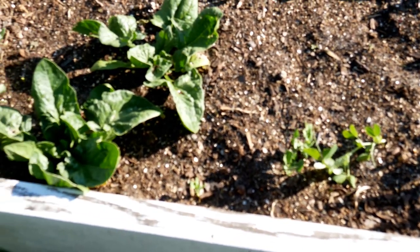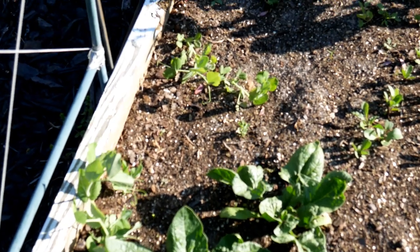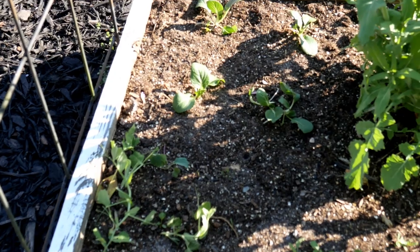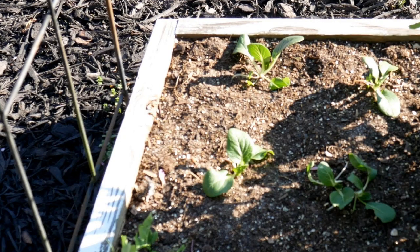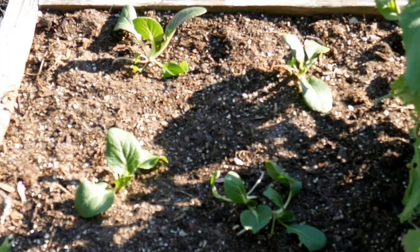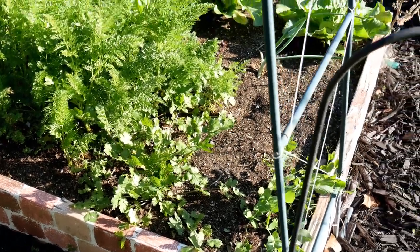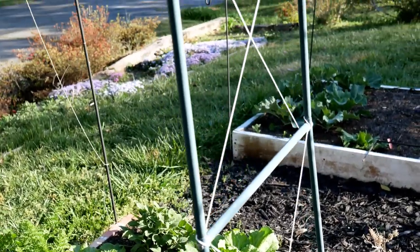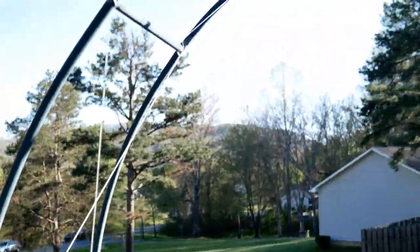I also put my peas right into the soil; however, I did put them in a wet paper towel in a Ziploc bag to sprout them first. My peas are coming up and I have some trellises beside them to help support them. Back in the corner is some bok choy which I started indoors and transplanted into the garden. Over here I have this little archway which I normally use for beans — I'm going to use it for my sugar snap peas.